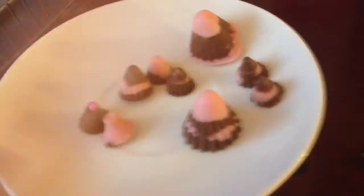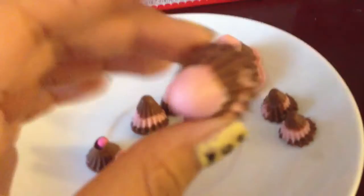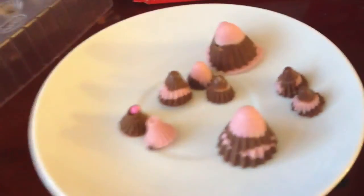Thank you guys for watching, I'll see you guys later. Comment down below which one is your favorite — I think my favorite would have to be the largest one, or this heart because it's so cute. So thank you guys for watching, see you guys later, bye bye!